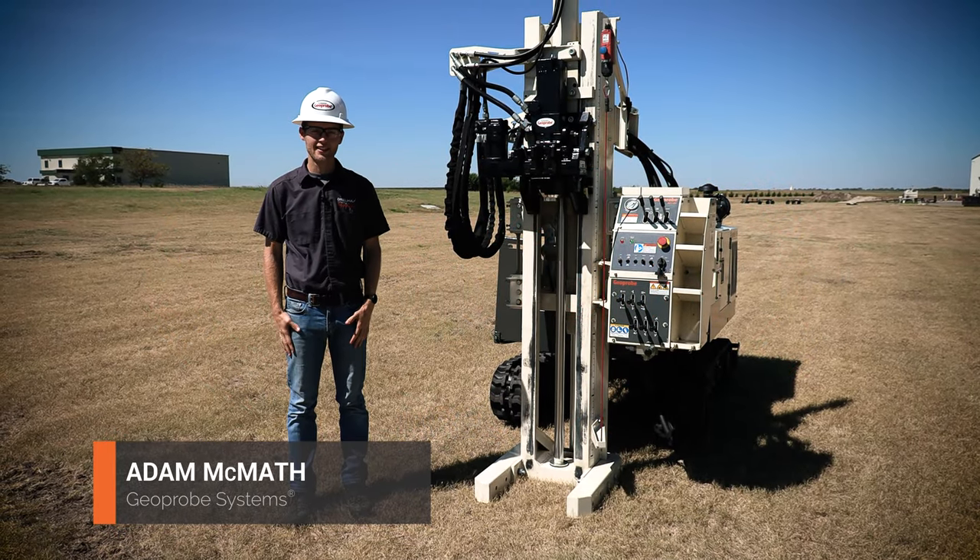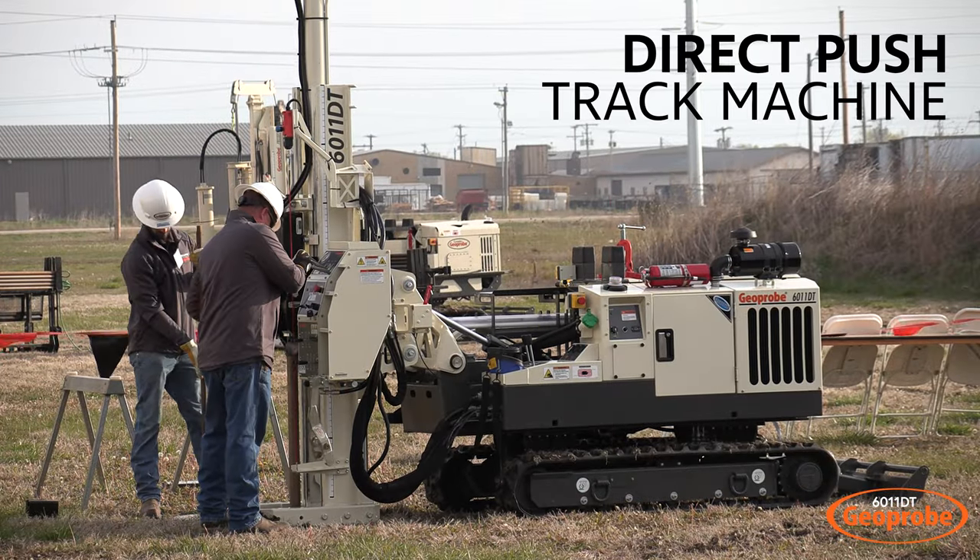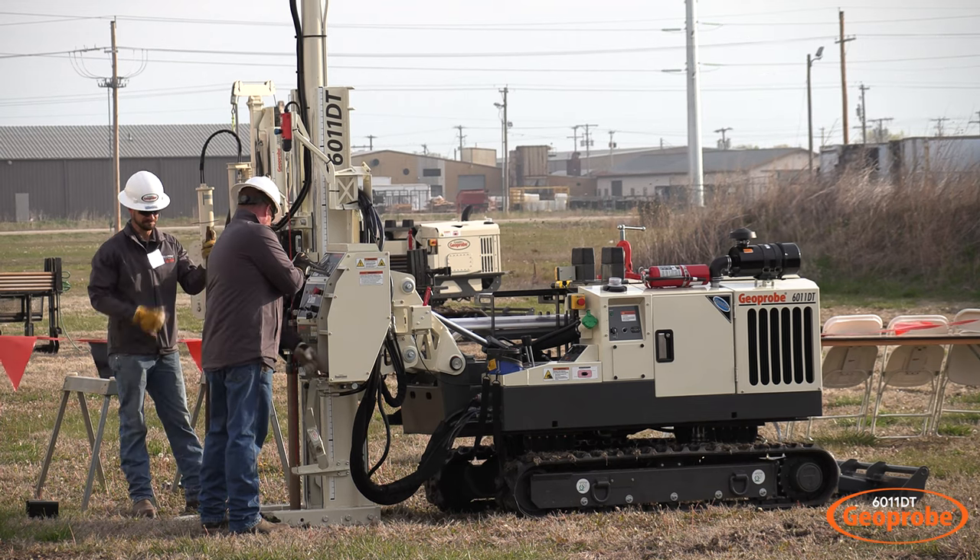Hi, this is Adam with GeoProbe Systems, here today to introduce you to our 6011DT. This is our newest direct push track machine and we're going to take a little time to show you some features around the machine.